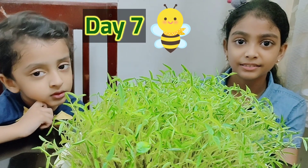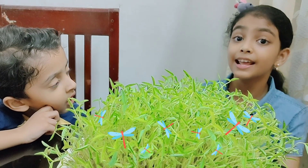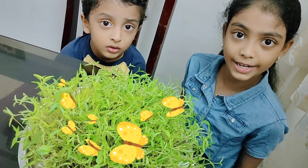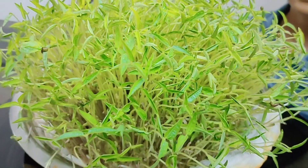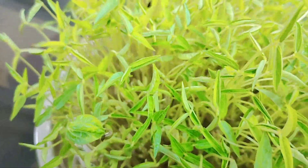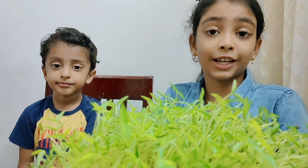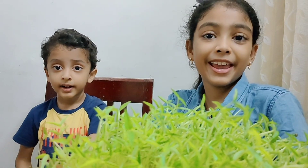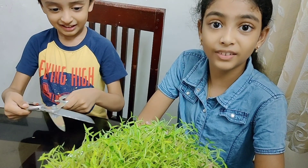Day seven — see, all our plants have grown and are healthy. In a week, you have seen a wonderful journey of a seed into a plant. You can use these microgreen leaves to make healthy and tasty recipes. Stay tuned to our channel!